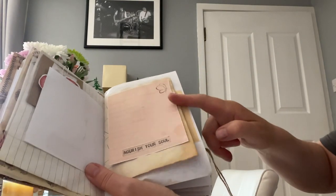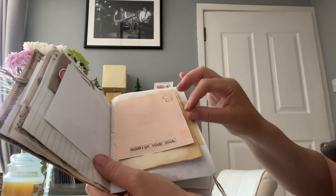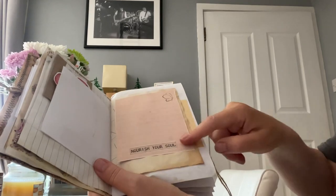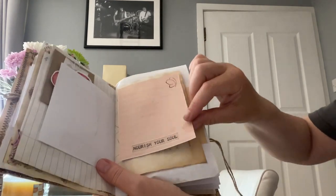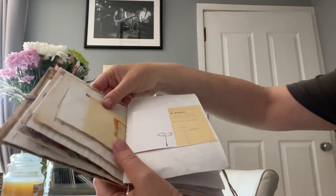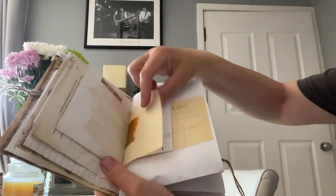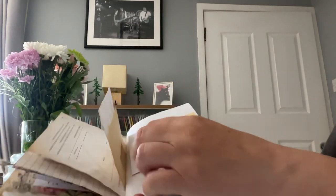I made this paper myself when I was playing about with Photoshop. I've printed it off, ripped it out, and stuck it on the top as a flip up page. It says 'Nourish the Soul' and you could put something underneath or on the back of it.